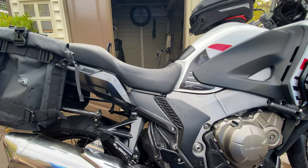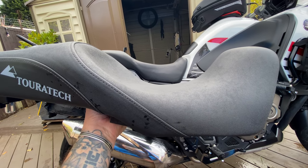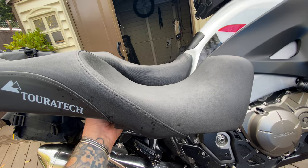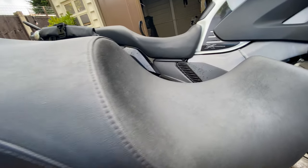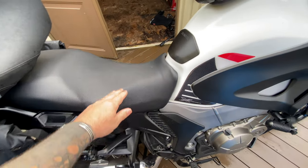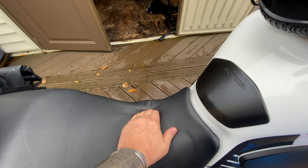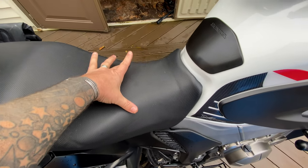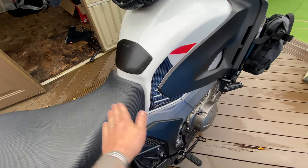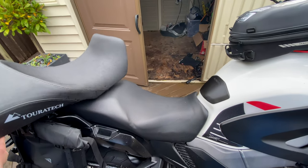What I'm finding with the Honda stock seat is it's got a lot of sponge. I've cut the sponge out but I've put it back in. It's got a lot of sponge in it but it's not comfortable. It's quite wide here, so it's not so much the seat height that's the problem. What it's doing is forcing my legs out more, which is making it harder to flat foot. So I went for the Touratech.